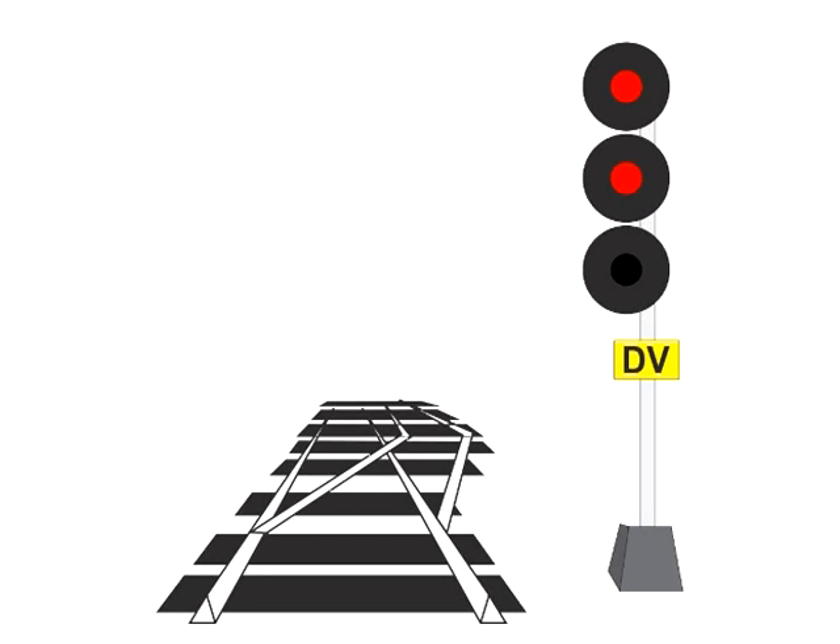Notice the fail-safe incorporated into the system. If the DV plate gets covered over with snow, or someone steals it, the signal reverts to the 15 miles per hour slow speed instead of 25 miles per hour. So the train would wind up transiting the switch at 10 miles an hour slower than the speed the switch was actually designed for — but safely.